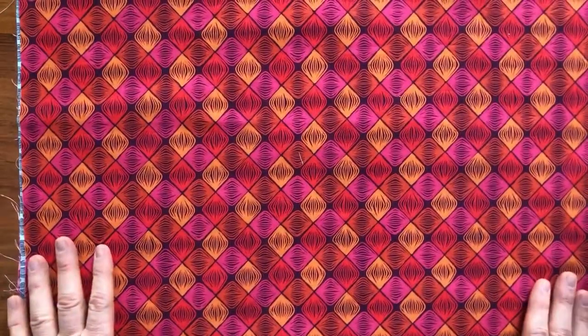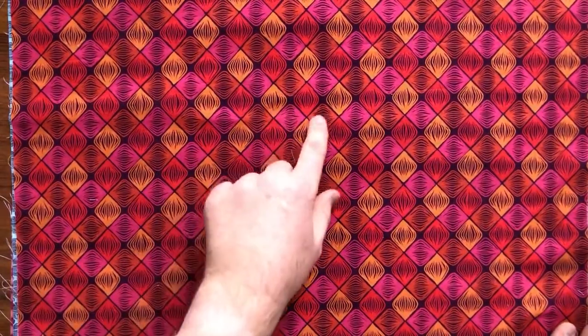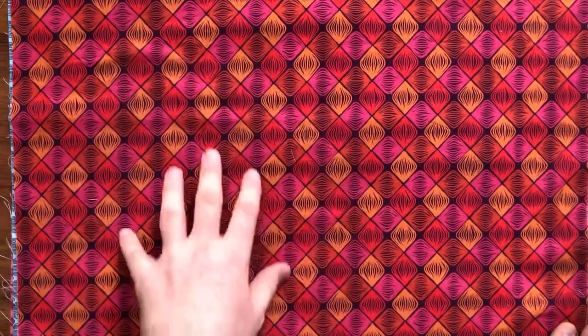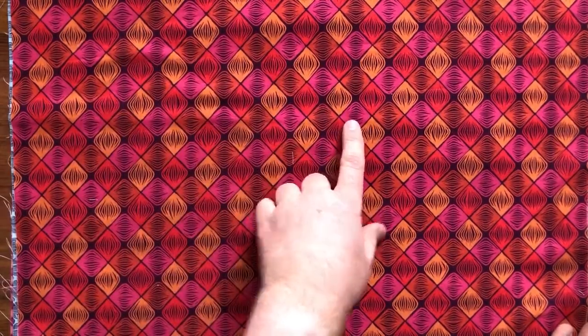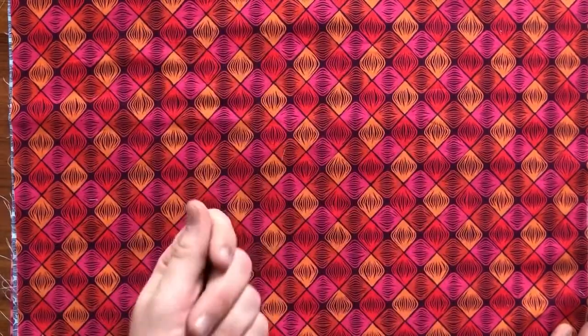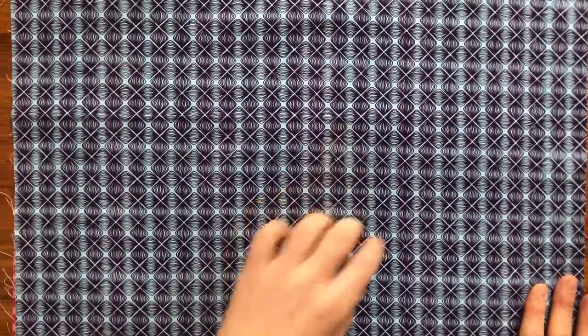We have two prints called Bunchberry. This is Bunchberry Scarlet — within it you have pinks, oranges, and dark reds. If you look closely, we did 32 of these patterns. They look like they're all the same but they're actually hand-drawn and unique, which gives it a homogeneous feel but also makes it look hand-drawn. We did it at a smaller scale too — this one is called Indigo, a dark blue against a pale blue, a really pretty, calming print.